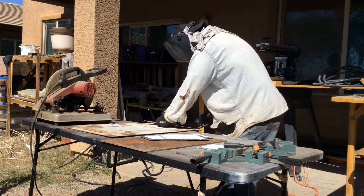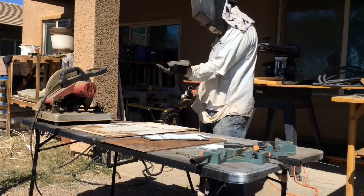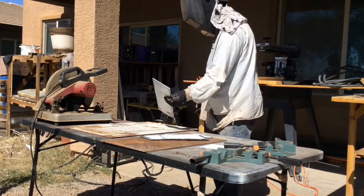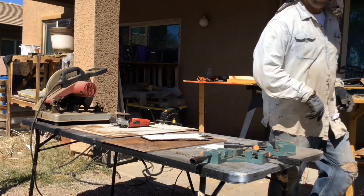Here you can see me just preparing the metal for the welds that I'm going to be doing. I just cut out some about 1/8 inch thick sheet metal — steel — and the rectangle is going to be 16 inches by 10 inches by 4 inches tall, which is standard for an adobe brick.